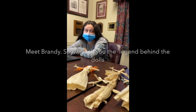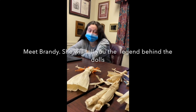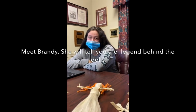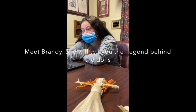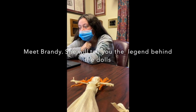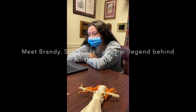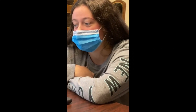Hi, my name is Brandy. I go to the Waterville Alternative High School and I'm going to tell you why we don't put a face on the corn husk dolls. Corn husk dolls have been made by the Northeastern Native Americans since the beginning of corn agriculture more than a thousand years ago. There is a native legend about why the dolls have no face, and behind the legend is a good lesson.